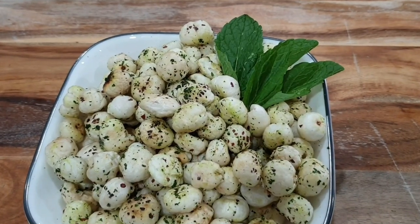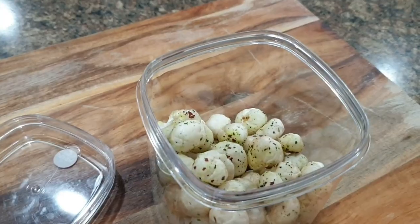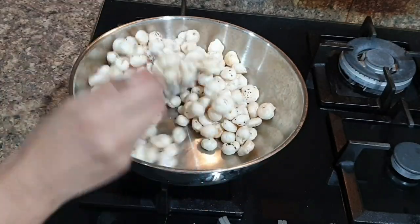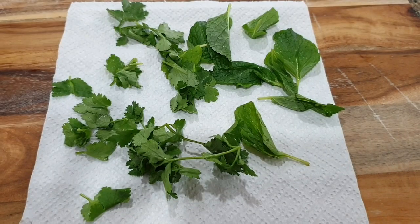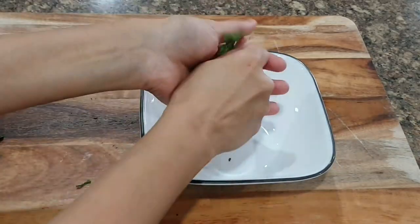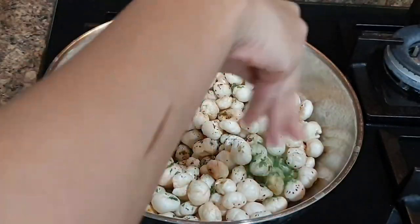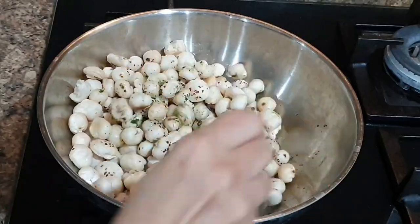If your kids love mamra or puffed rice, they'll surely love mint makhana. To make it, dry roast the makhanas without any ghee or oil until they're crunchy. While they roast, make mint and coriander powder: wash and dry the leaves, microwave for two minutes stopping every 30 seconds to turn them, then rub them between your palms to make powder. Add this powder to the roasted makhanas along with chaat masala, black salt, and one tablespoon of ghee to help coat all the flavoring. A healthy and delicious snack is ready in no time!